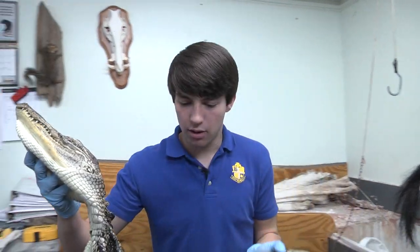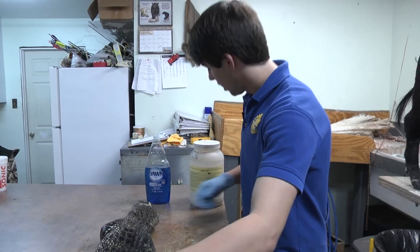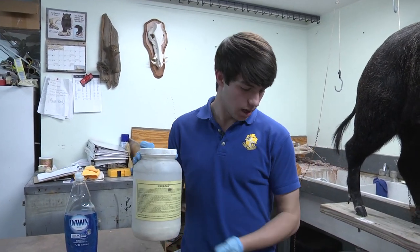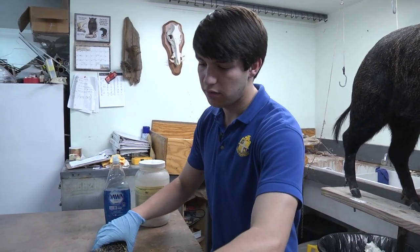It's been degreased for about an hour now, so the next step is going to be to tan the hide. We've got Paratan, which is a synthetic tan with a little bit of salt mixture, in a five-gallon bucket. So now we're going to go ahead and drop the hide down in there and let it soak for about 24 hours.